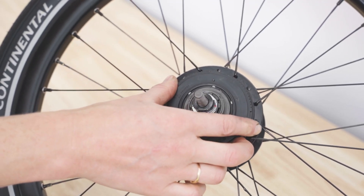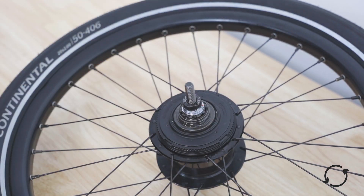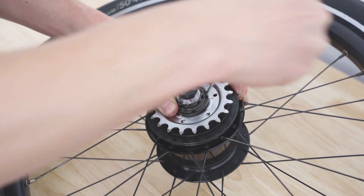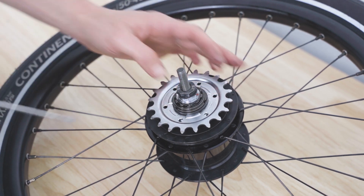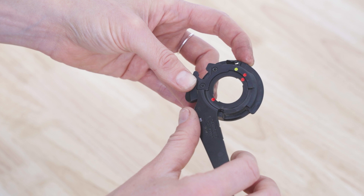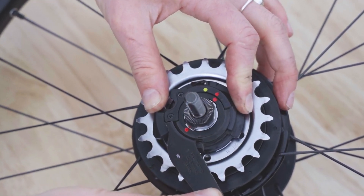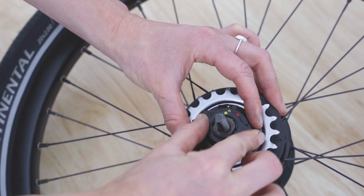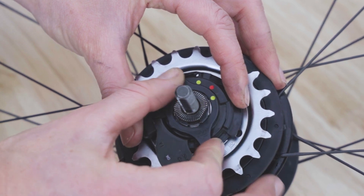Fit the casing for the hub and secure in place rotating anti-clockwise using the Shimano dust cap tool. Slide the two dust covers followed by the sprocket on the hub. Secure the stack with the circlip using a flat head screwdriver, then fit the dust cover on it. On the gear selector, rotate the assembly until the red dots are matching. Slide the gear selector on the hub matching the red dots on the hub with the one on the assembly. Slide the lock ring on the hub aligning the yellow dots, then rotate it clockwise to lock in place.